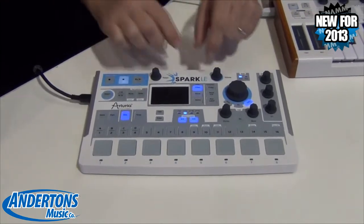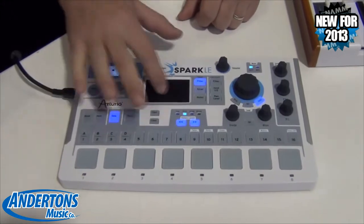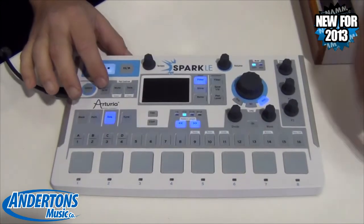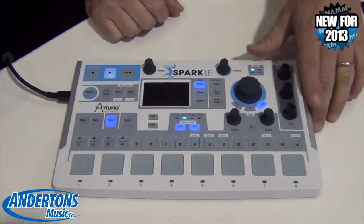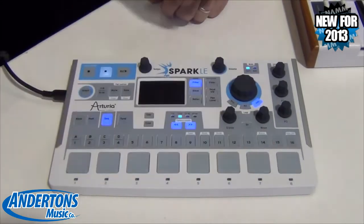You can also automate every parameter. You've got this XY pad here for doing repeater effects and slicer effects. You've got filters, multiple filters. You've got two banks of 8 pads to play — 1 through 8 and 9 through 16. You can mute and solo parts, and you've got these three encoders over here that you can assign to any parameter on any sound that you want.